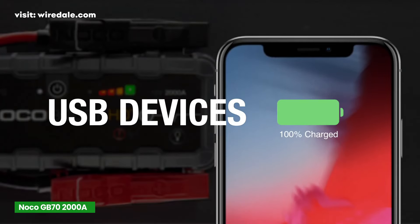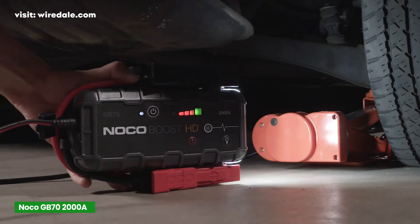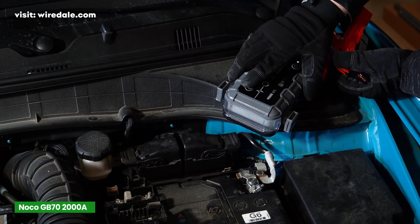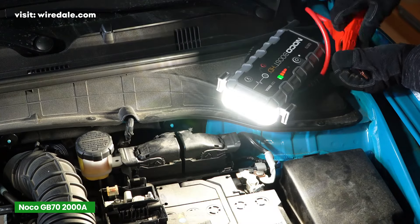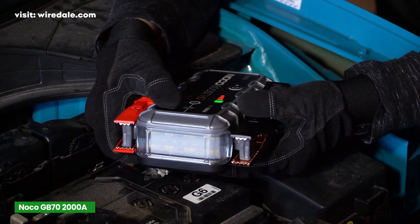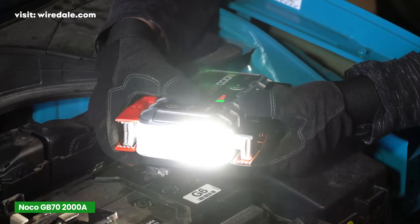This jump starter also has a USB port that can charge smartphones or any other USB device. Plus, with a 12-volt port, you can use it to power things like tire inflators or other 12-volt devices. The built-in flashlight can run at 400 lumens with 7 light modes, including an emergency strobe and SOS. So if you're ever in a roadside emergency at night, this is a feature you want.